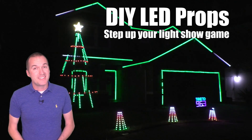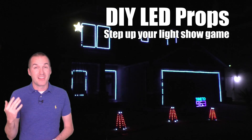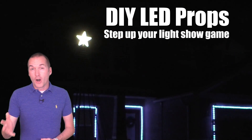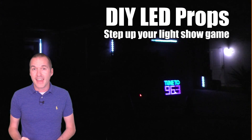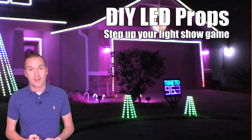Today on The Hookup, I'm going to show you how to take your holiday light show one step further by adding custom props like a wreath made out of PEX tubing, a 3D printed Megastar, a corrugated plastic tune-to sign, and then I'm also going to show you how to easily add some RGBW spotlights to your show using existing Wi-Fi smart home products.